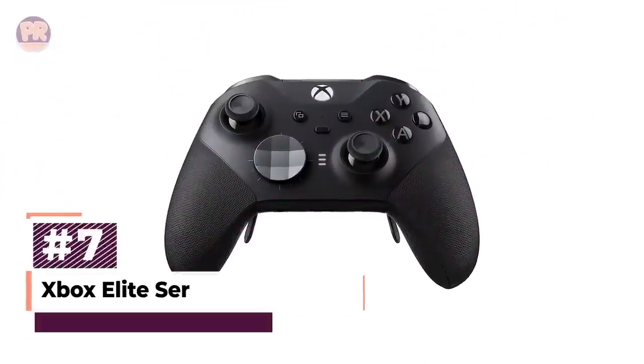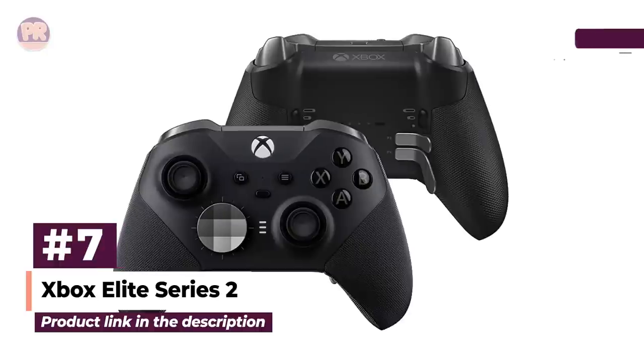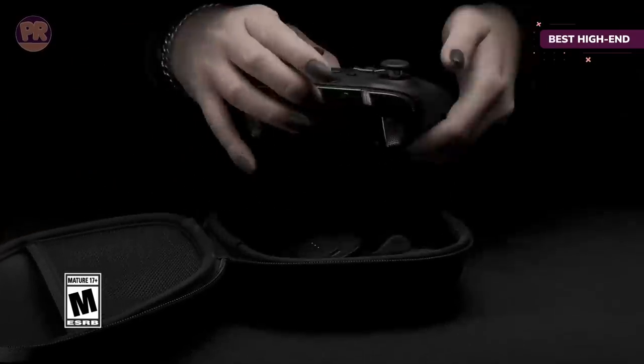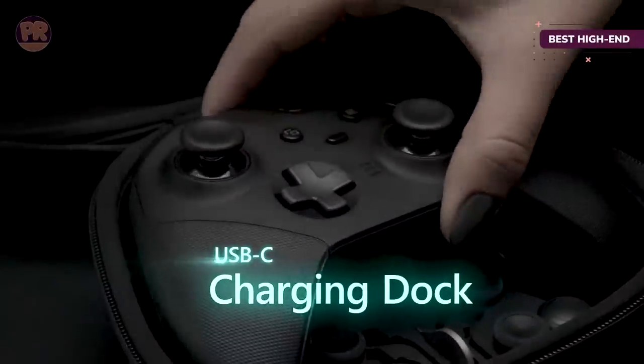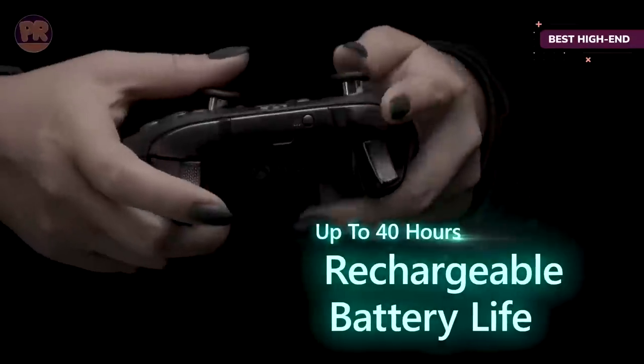The next controller on our list is the Xbox Elite Series 2 controller. If you're after an Xbox controller that doesn't hold back, then you'll want the Xbox Elite Series 2 controller. This model features the swappable analog sticks, four back paddles, multiple D-pads, and tunable triggers we loved on the original Elite. You can also remap all the buttons, delivering a gaming experience you tailor to your needs.